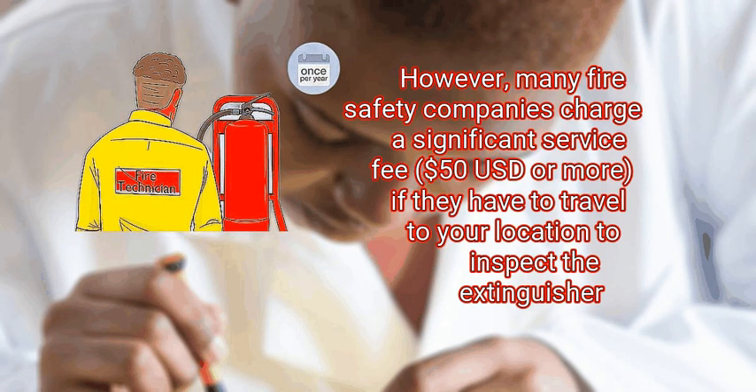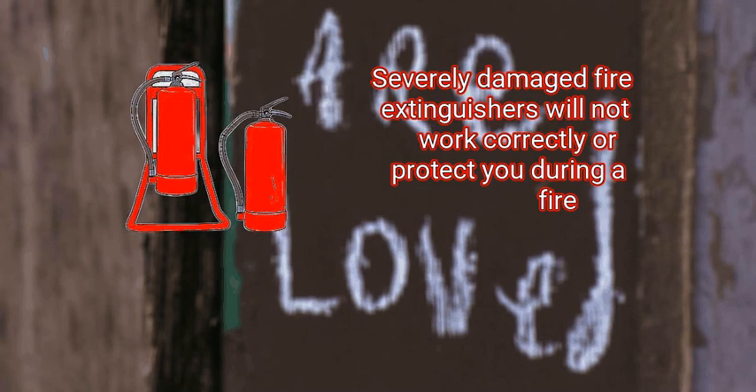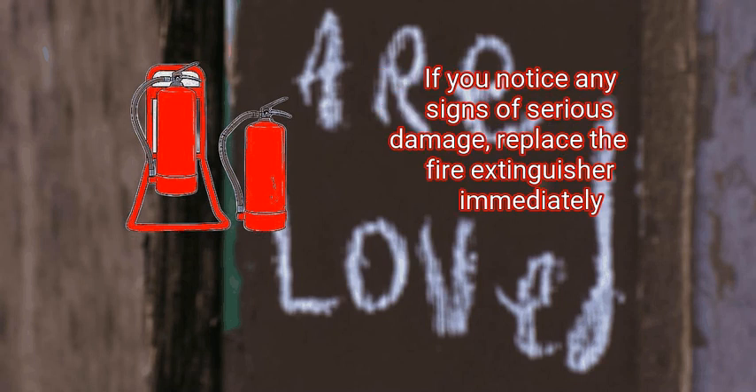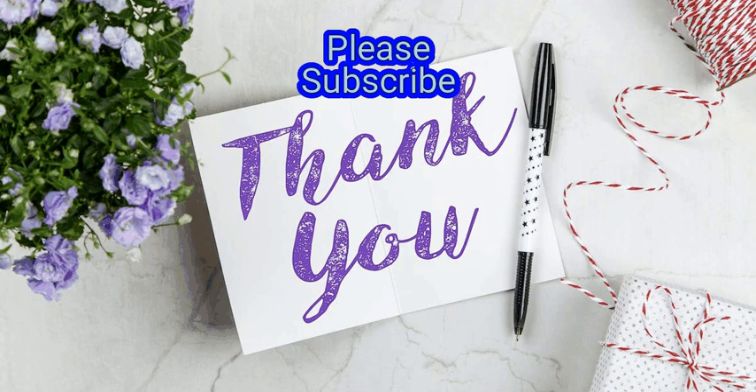However, many fire safety companies charge a significant service fee — $50 USD or more — if they have to travel to your location to inspect the extinguisher. Finally, replace your fire extinguisher instead if you notice extensive damage. Severely damaged fire extinguishers will not work correctly or protect you during a fire. If you notice any signs of serious damage, replace the fire extinguisher immediately.